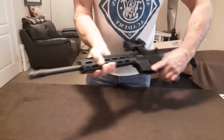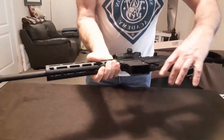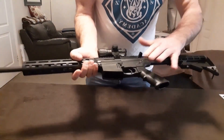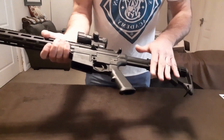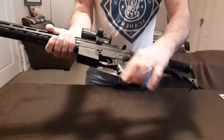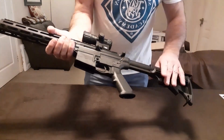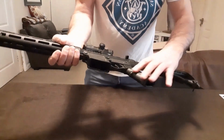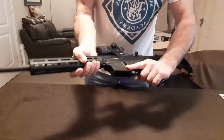Very strong. It's got a flash hider at the front. It's interchangeable — you can change the buttstock and hand grip for any AR fitment, so that's interchangeable if you need to do that. Very sturdy, very strong — it's all polymer.